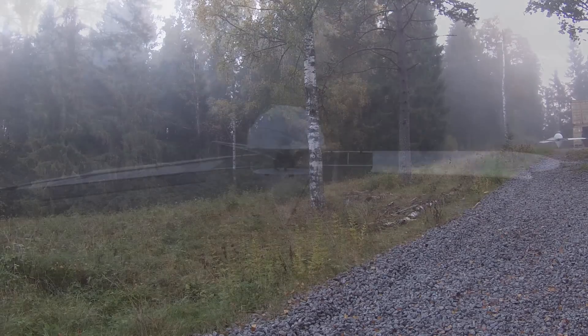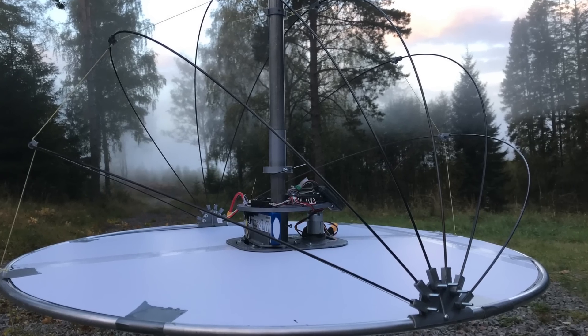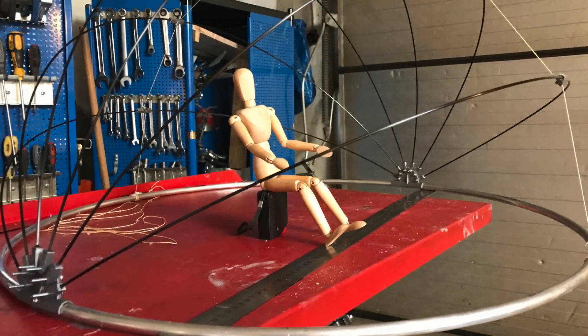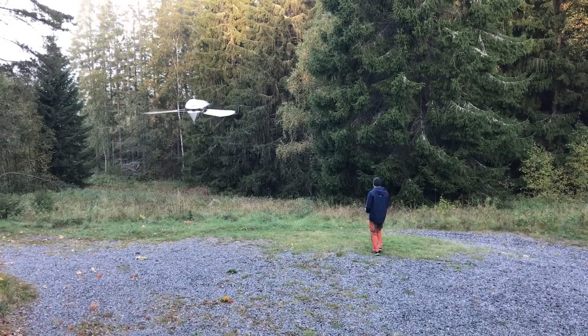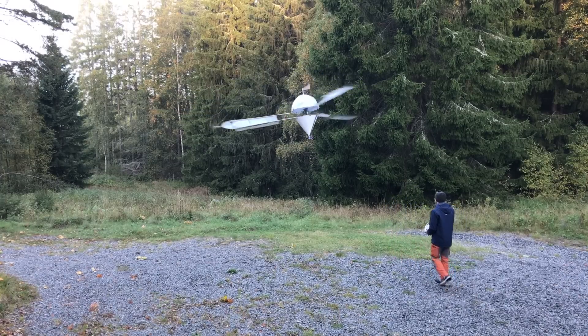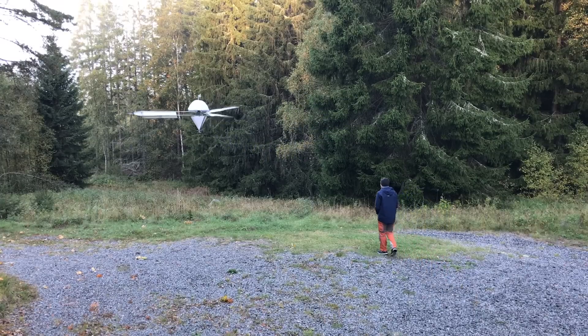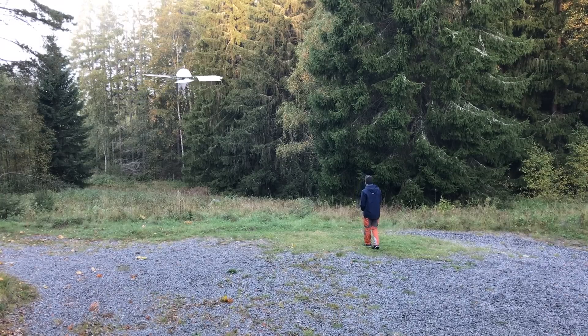The half-sphere on top is supposed to be about four meters in diameter in the dream version, so this is the scale model. It would be covered with clear PVC, and the cone on the bottom is for flotation — a super light but air- and watertight structure to enable water landings. It makes a logical, streamlined shape — not a perfect teardrop but still pretty good.